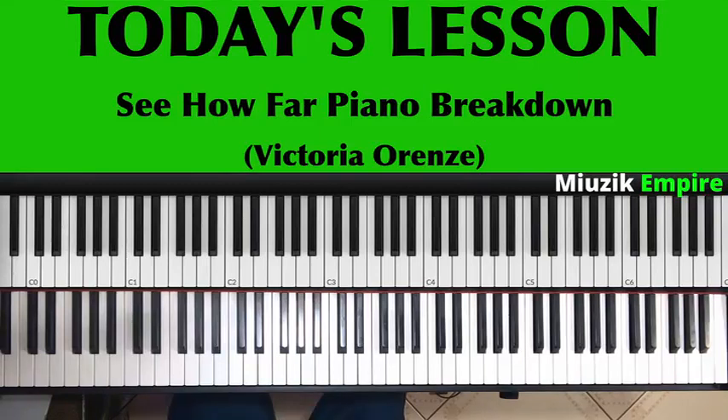Hello guys and welcome to the Music Empire. In today's video we are taking a look at a new track released by Victoria Renzi, featuring Natalia Bazzi and Donsino Yikan, and the title of the song is 'See How Far.' The song is a very simple track in the key of F sharp, and that's what we want to look at today.